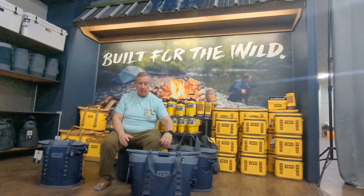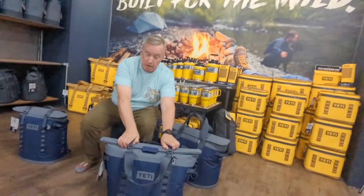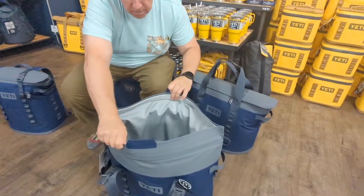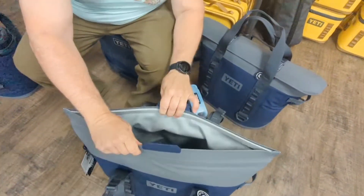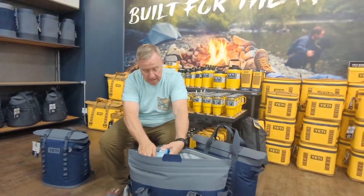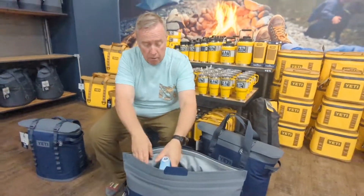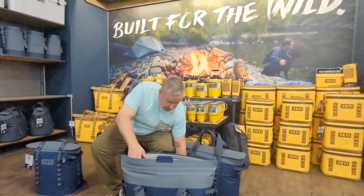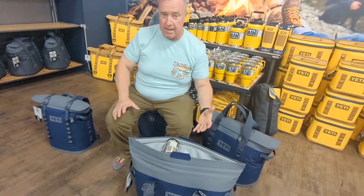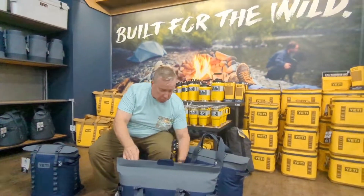I'm gonna start with the Yeti M30 — this is a previous generation but they still have some for sale. This is $300. It uses a magnetic top fold-over for great access, but sometimes if you don't have a way to hold it open, we recommend using an ice block, or you can even use a can to prop it open. Easy to get in and out of, and this is the lowest price point for the larger soft coolers.